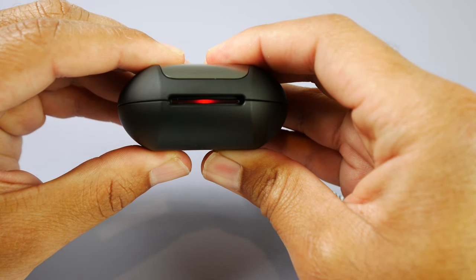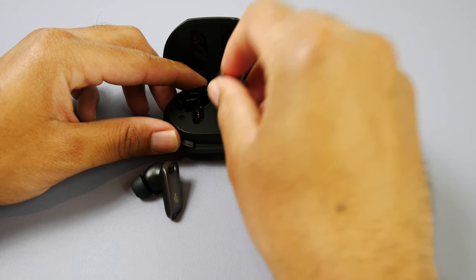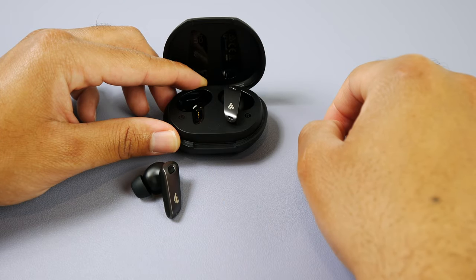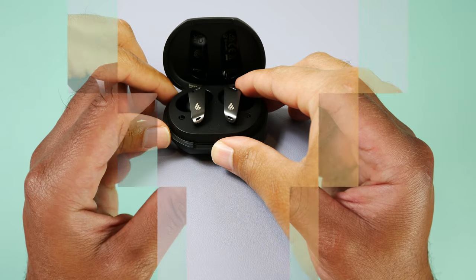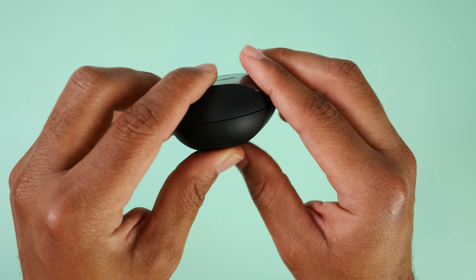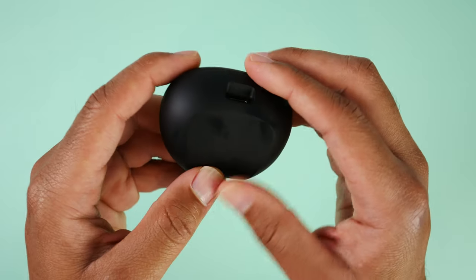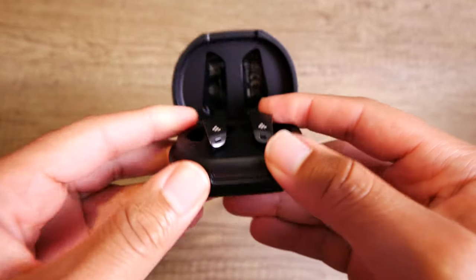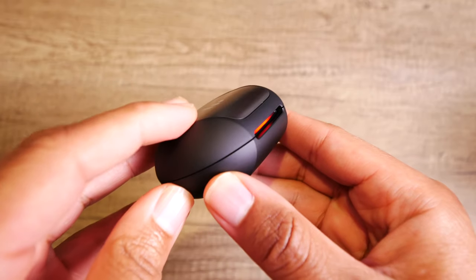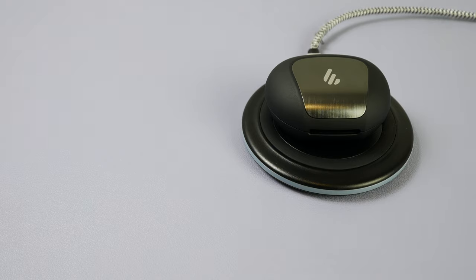For the battery specs, with ANC off you can get a maximum of about 6 hours on a single charge. If you turn it on, you'll get closer to 5. Once the earbuds go dead, you can throw them into the case a couple of times — with ANC off you'll get about 18 hours worth of extra use, and with ANC on about 15 hours using the case. One feature I was hoping to get is wireless charging; however, you do not have that option. When it's time to juice up the case, you're going to have to use a USB Type-C cable.